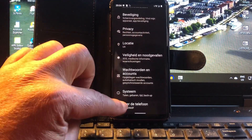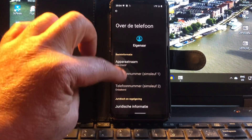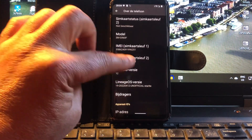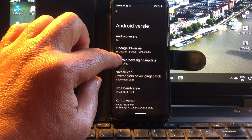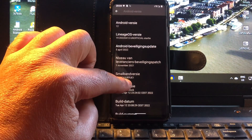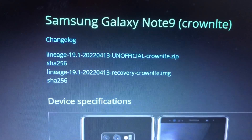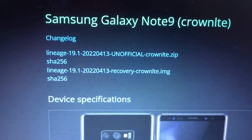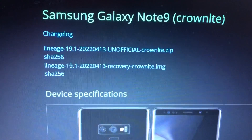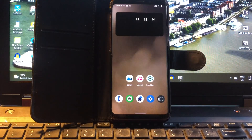I wanted to confirm — is this 12 or 12.1? Let me check. It's 19.1, so this is Android 12.1. Good to know.